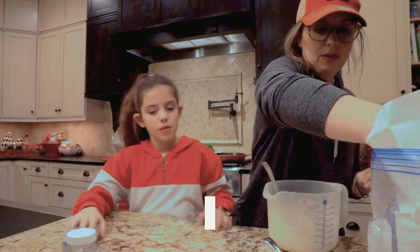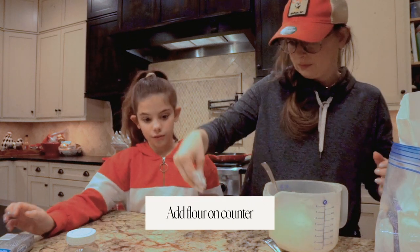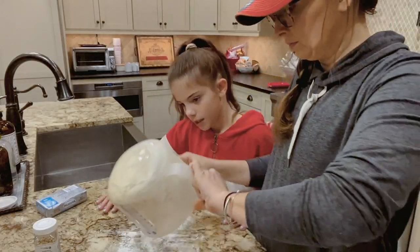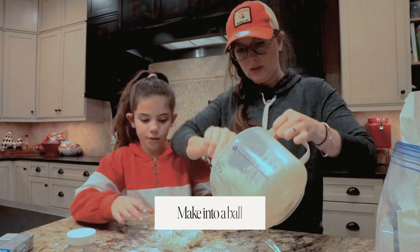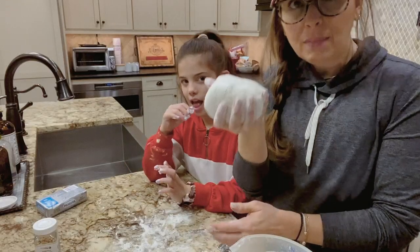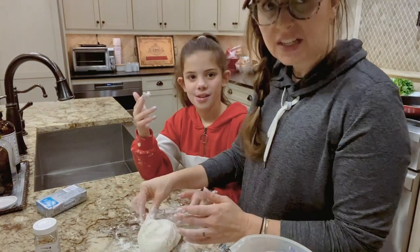We're going to take a little bit of flour and put it down on the counter so that it doesn't stick, and I'm going to put the dough on top. All right, we've got a ball of dough — first we're going to taste the dough. It tastes delicious!